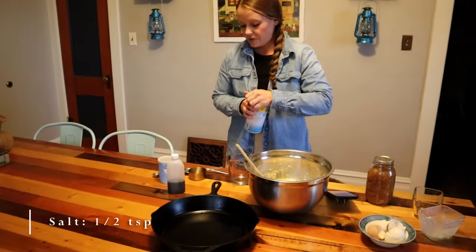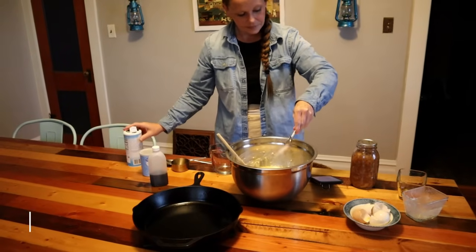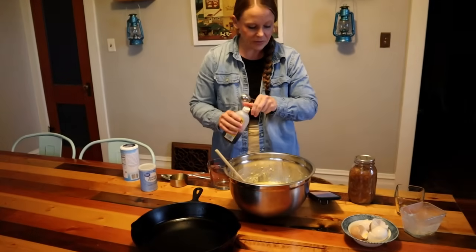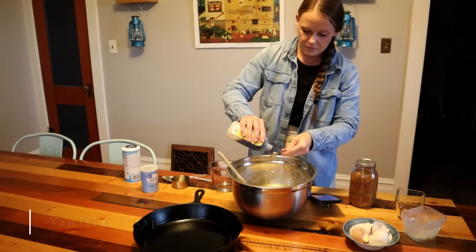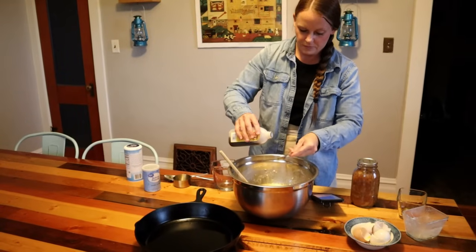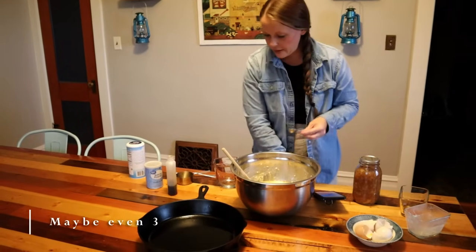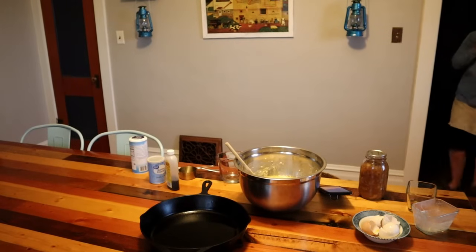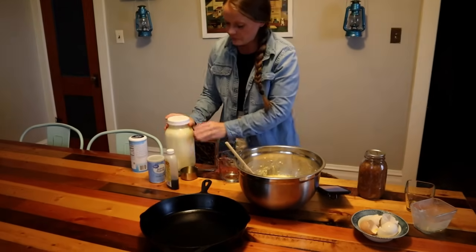Half a teaspoon of salt, two teaspoons of vanilla — let's add a little bit more, can't go wrong with that — and a cup of milk. Let's get this all mixed in and incorporated.